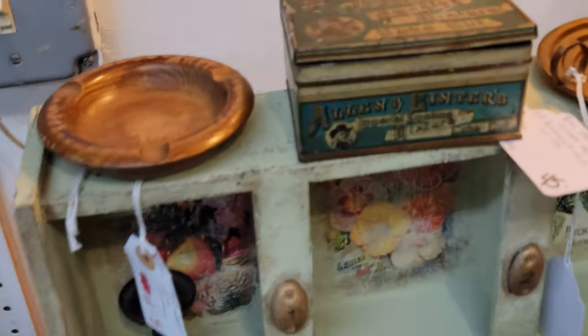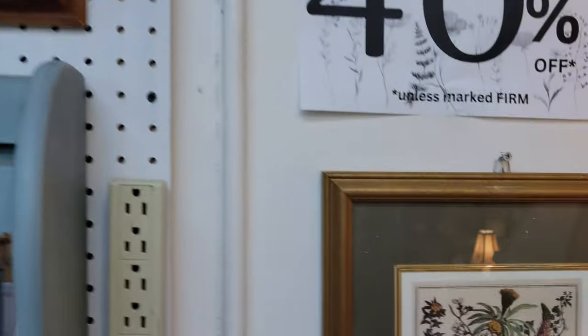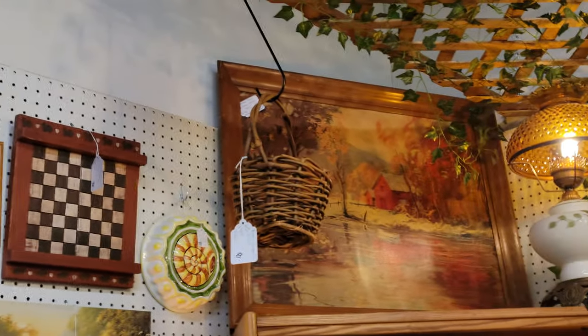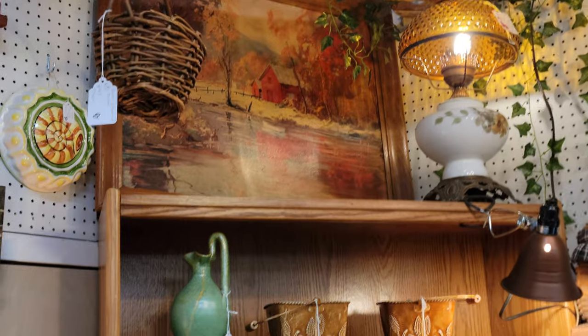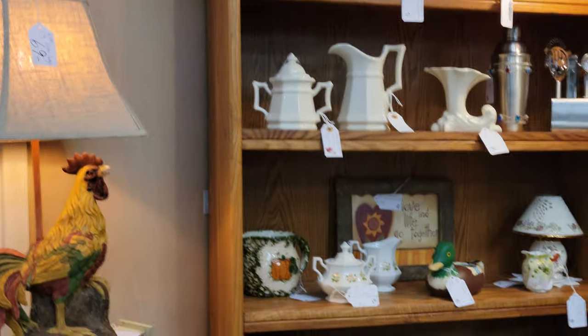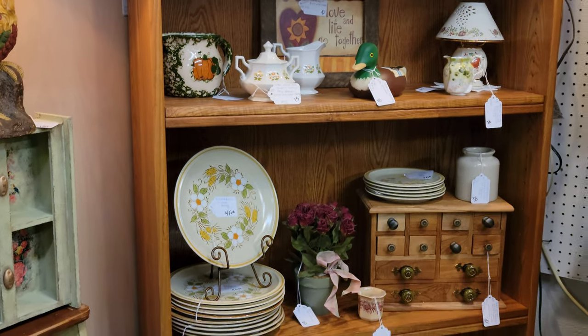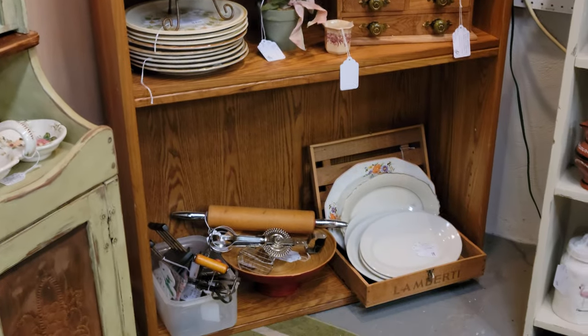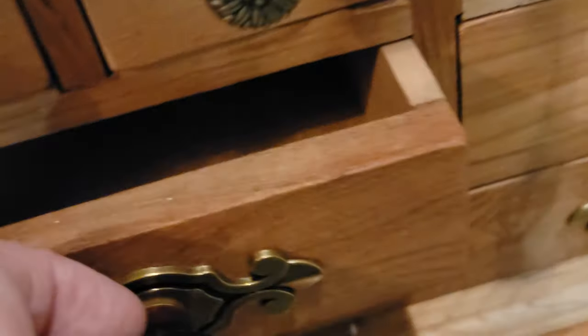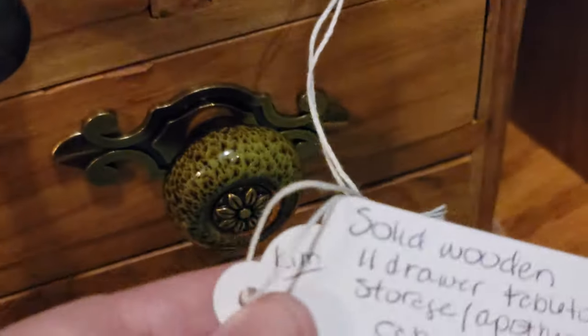The dry sink is priced at $139, take 40% off. If you have questions about shipping, we use commercial rates so you'll pay less than at the post office, and we also use UPS when that's a better deal. Now, this 11-drawer dresser — $110, take 40% off. It has new hardware and all individual drawers, not a mock front. Measurements are on the tag.